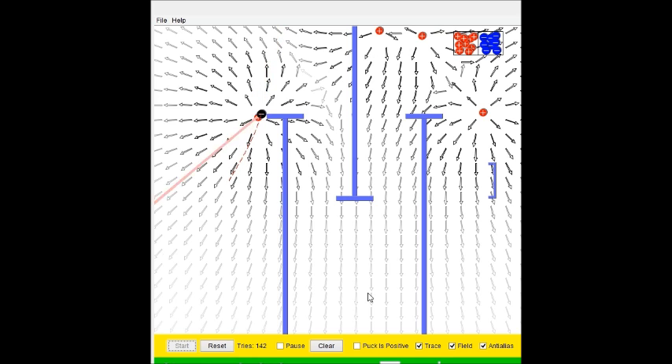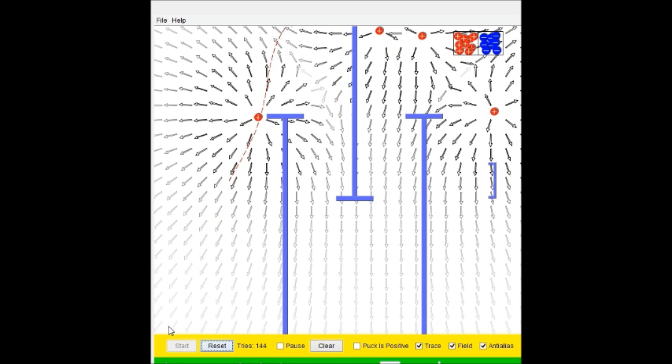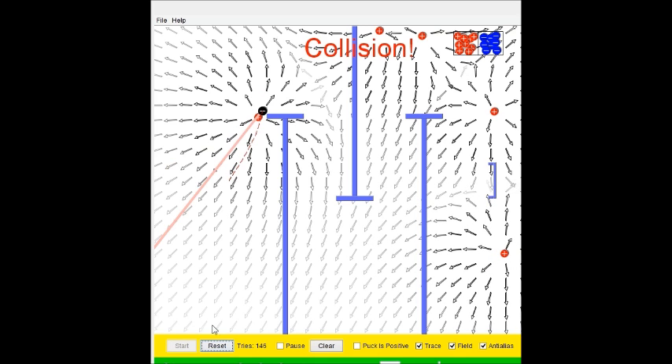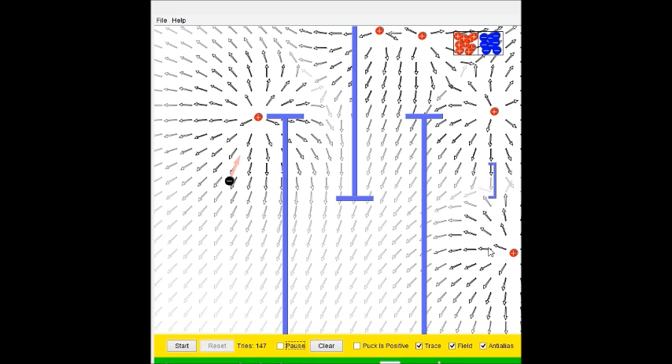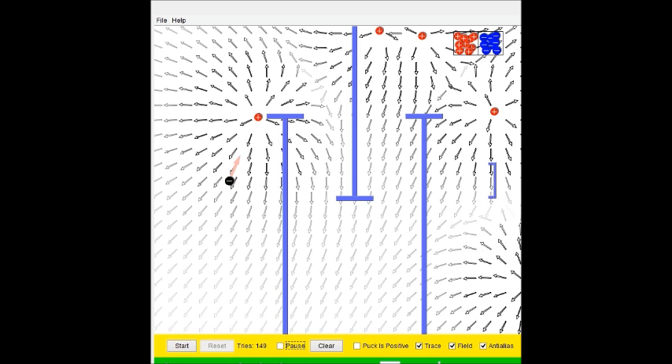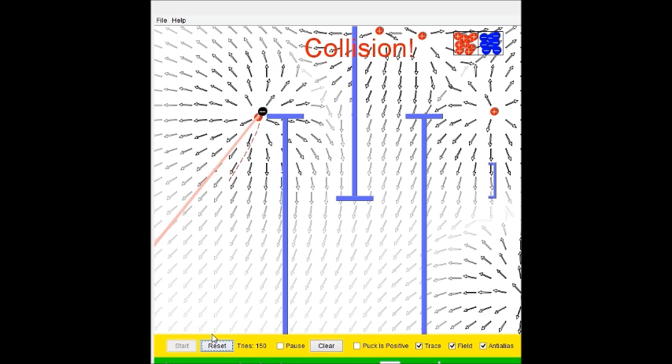Don't hit the wall, don't hit the wall, bro. I think moving it farther away will actually — yeah, there we go. That was really close, man. It's hitting it just barely! Are you kidding me right now? Are you kidding me? We're at 150 tries here.